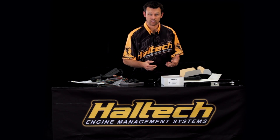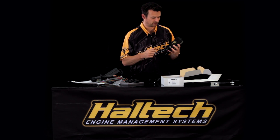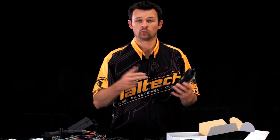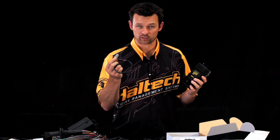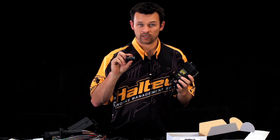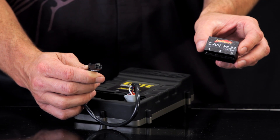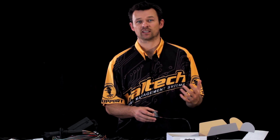Some other questions have come in regarding this new CAN connector and how to interface if you want to upgrade from, say, a Sport ECU and you already have an existing Haltech CAN network. That's very easy to do — with the addition of the Deutsch connector into the Elite ECU, that goes into either your existing CAN hub or you can update to the new Mini CAN hub. You simply connect the Mini CAN hub to the new CAN cable and now the Elite ECU is fully integrated with your existing CAN network.